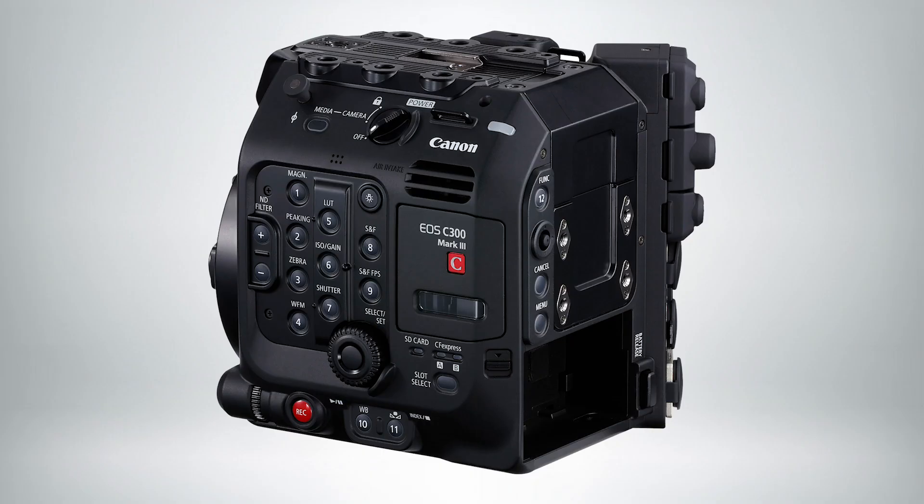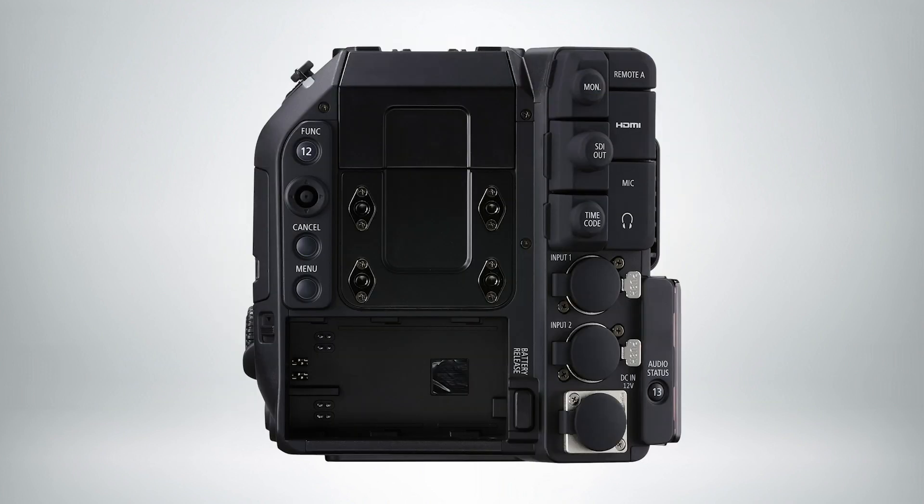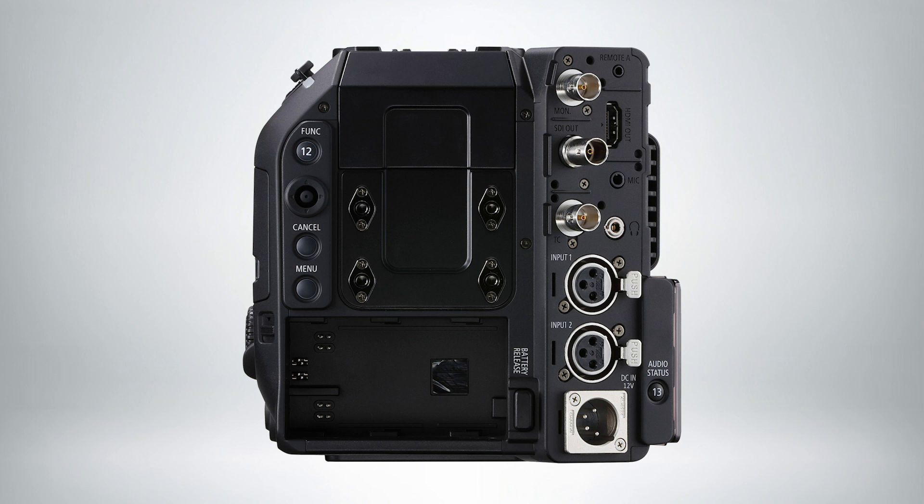At 4K you're looking at about one gigabit per second. All of this is being shot onto CF Express cards. There are two CF Express card slots in the camera, just like the C500 Mark II, plus one SD card slot for proxies. So whether you shoot Cinema RAW Light or XF AVC — which the camera can also do — you can record proxies to that SD card as well.